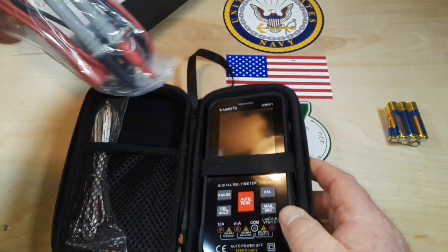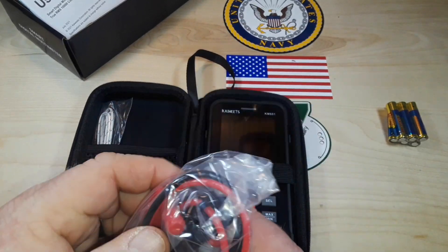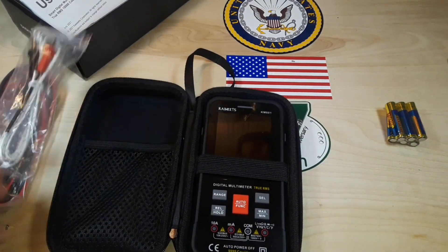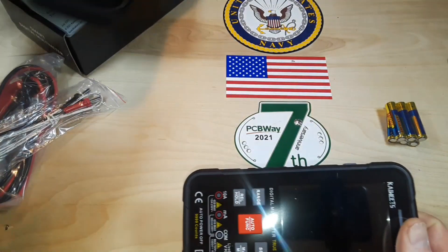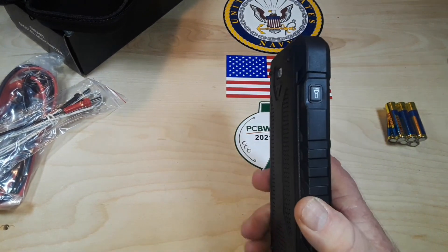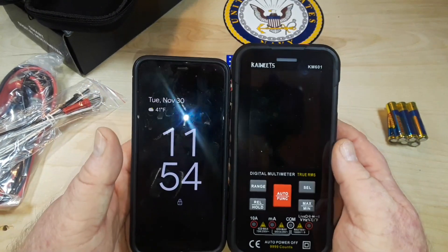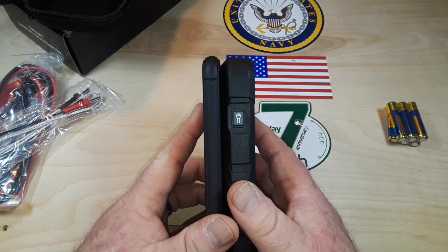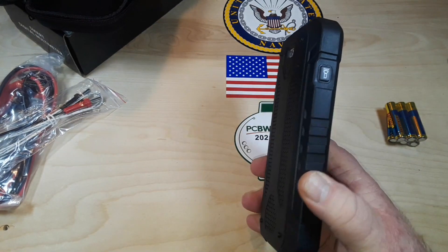This is a semi-hard case, but it's a nice case to keep your multimeter in. Over here in the left pocket we have your requisite test probes and K-type thermocouple. Here's the meter itself and it is not very big — from the back it looks like a cell phone. Here's my Google Pixel 4 — you can see it's not much different in size, probably about twice as thick and three-eighths of an inch taller or whatever.